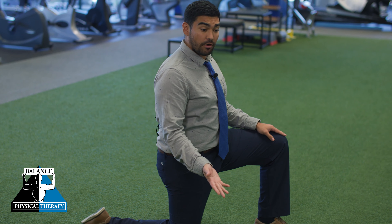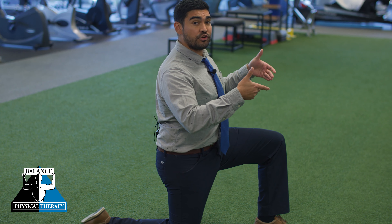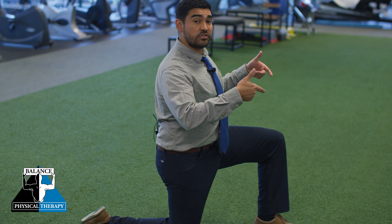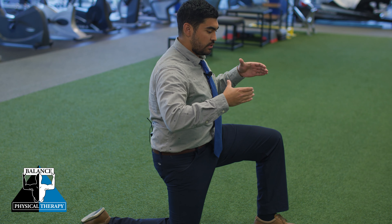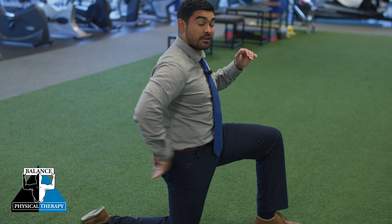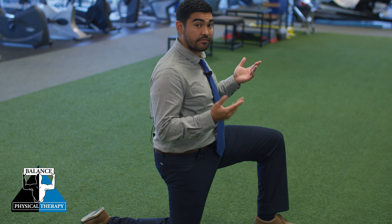So what we're first going to do is think about the position of our pelvis. We're going to do what we call a posterior pelvic tilt — bringing our hips from this position that way, so we're tucking our butt underneath. That's the first portion of this stretch.